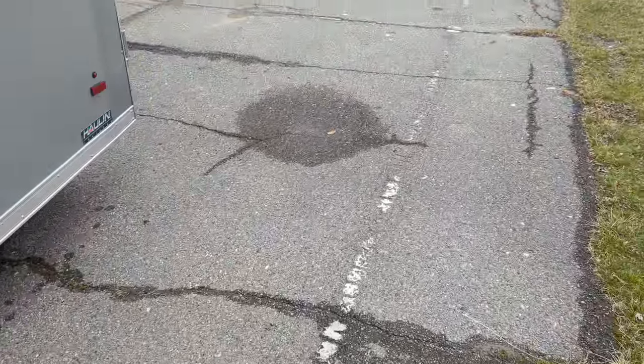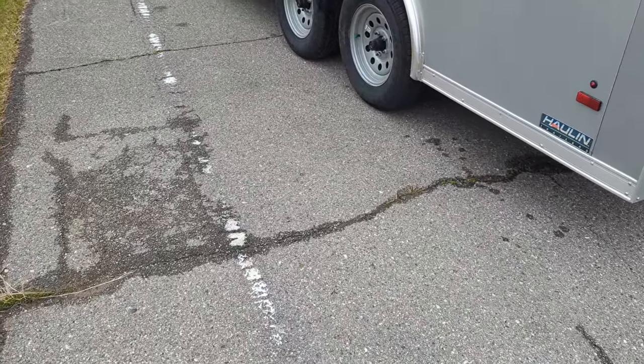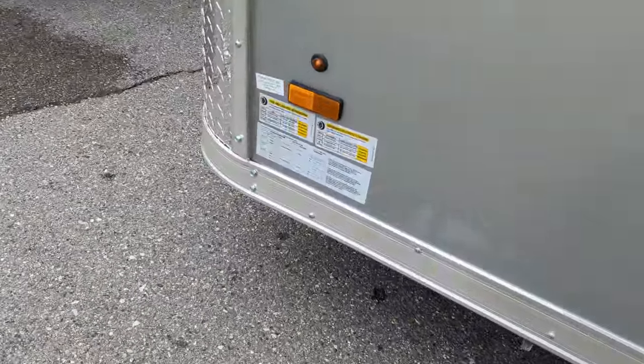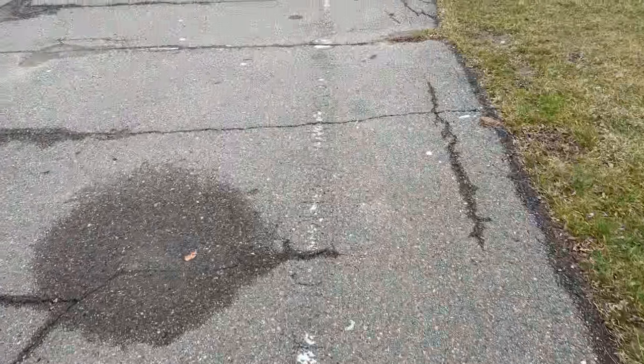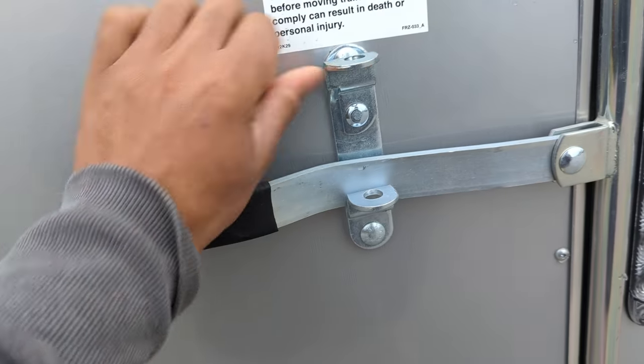So with 500 to 600 pounds on the tongue, you could in reality put over 5,000 pounds in this thing. The payload is 4,300, so you could probably put 4,500 pounds in here with some of that payload being used up on the tongue of the truck. So this is how it opens — a little stiff right now because it is new.